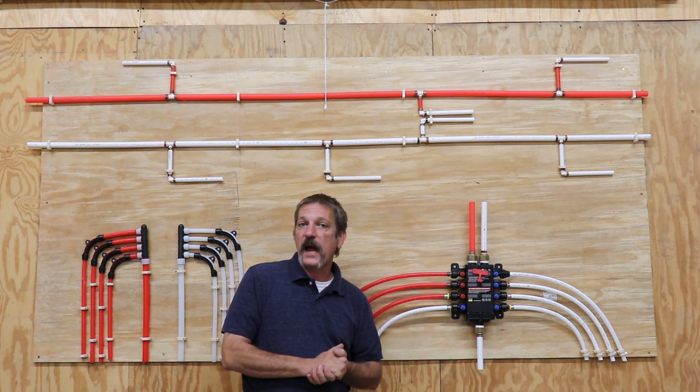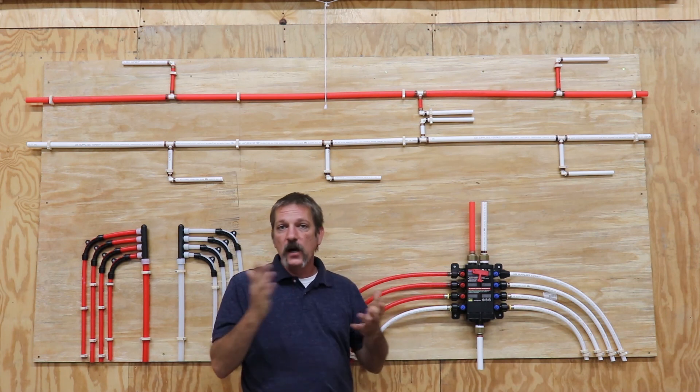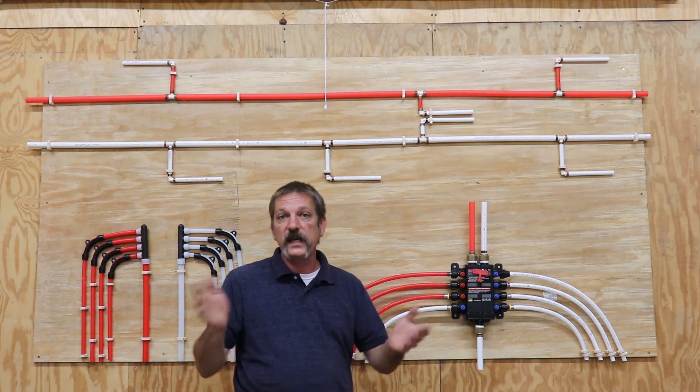Well, that's it on water hammer and hammer arrestors. I hope you learned something and we'll see you in the next one.